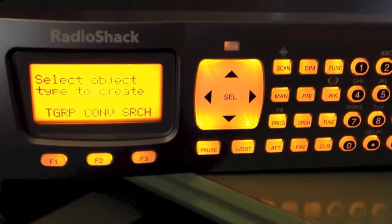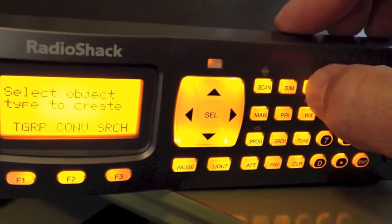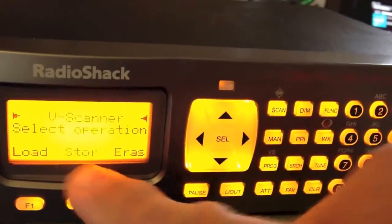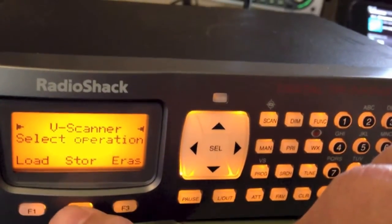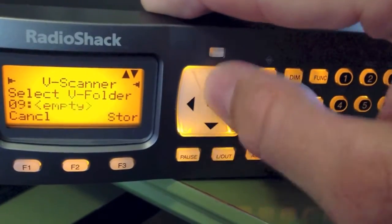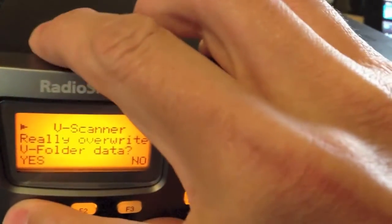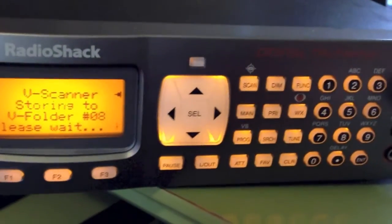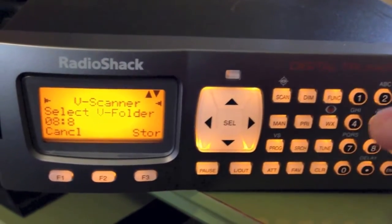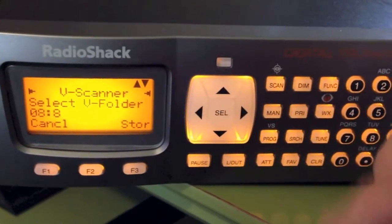This is the Radio Shack Pro-197. I'll show you how to change v-folders. Push Function, then Program. Press F2 and you'll see the v-folders. If you've never stored one, you'll need to store it first. Click Store, it asks if you want to overwrite, press Yes, and then you can name it. It takes a few seconds and tells you it's stored. If you change v-folders without storing, you'll lose any new information entered since the last save. So it's important to store before switching.